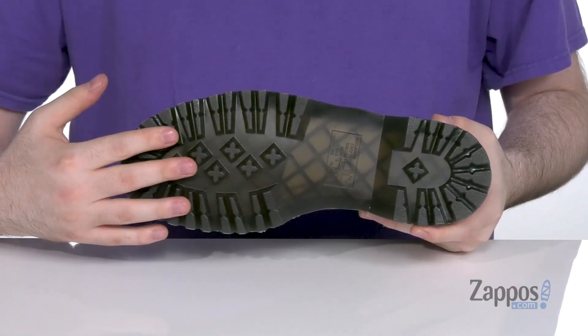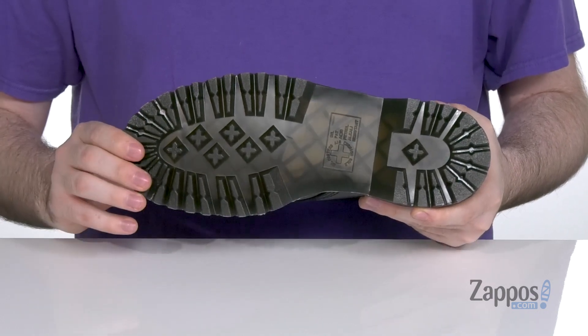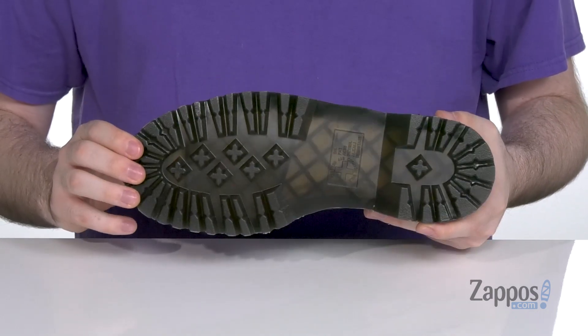And it all sits on top of the iconic AirWair air cushioned outsole that is oil, fat, acid, gas and alkali resistant.